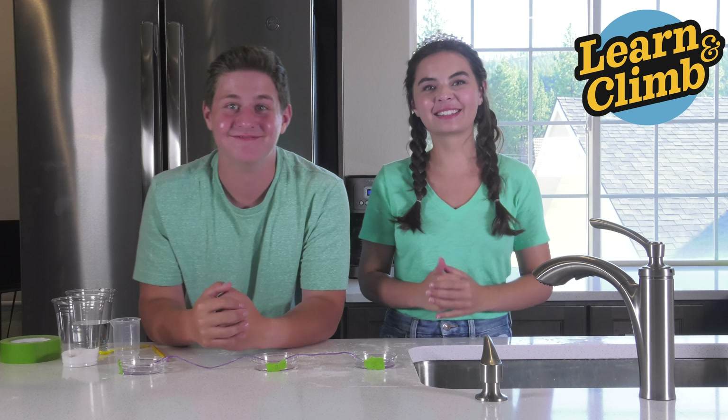From your kit you'll need three Petri dishes, a yellow spoon, your purple string, and your beaker. From home you'll need water, salt, tape, and a pencil or something else to write with.